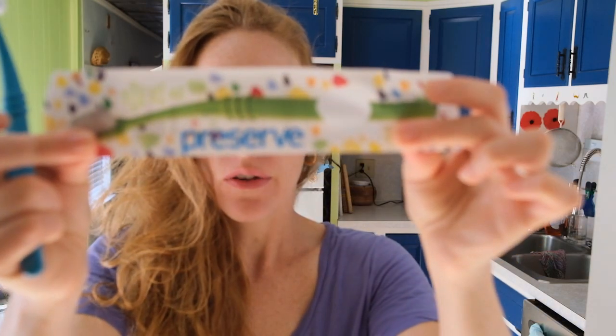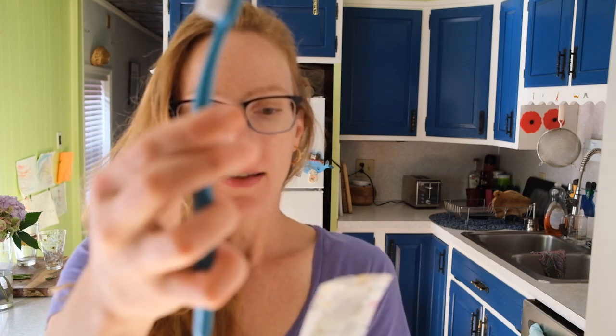I decided to go ahead and try a new brand of toothbrush. This is called Preserve. These are 100% recycled handles. It's made in the U.S. It's BPA free. I'm excited to try a brand that is more eco-friendly.